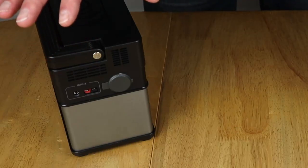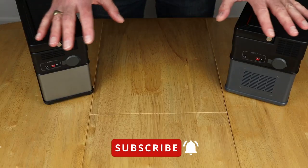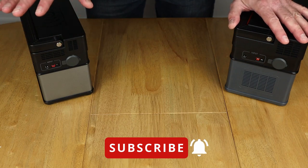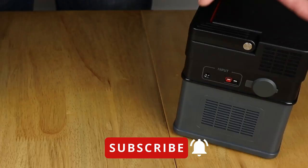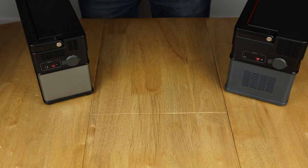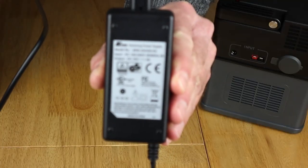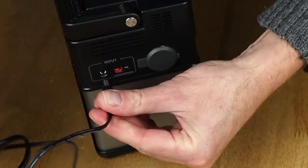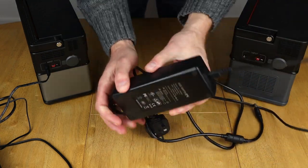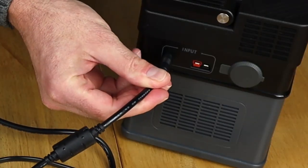Now it's time to move on to a popular topic — what cables you need to charge these solar generators. You pretty much need the same set, but there are subtle differences because the 372 can handle 3.2 amps for charging and the 666 can take 5 amps. Starting with what you get in the box: for the 372 you get a 3 amp power brick that plugs straight into the DC input, and for the 666 you get a quite a bit bigger 5 amp power brick that plugs into the DC port.